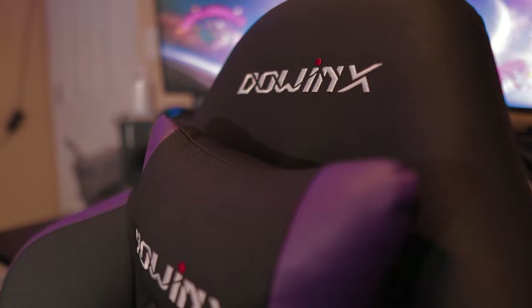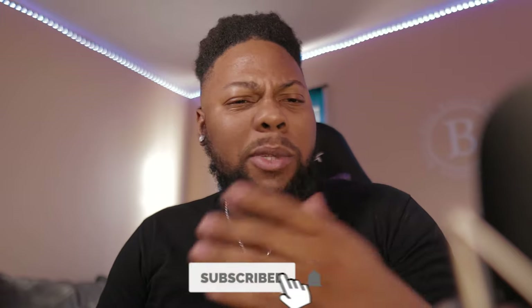I recently just got a gaming chair and honestly I feel like it was worth it. What's popping guys, I'm Thirda Killer Beast. If you're new to the channel, I make beat tutorials, music videos, all types of stuff dealing with music. I'm pretty much just going to review this chair and then make a beat at the end of this video with the chair — hopefully I make a better beat because of it.